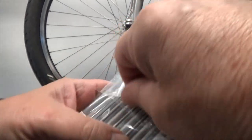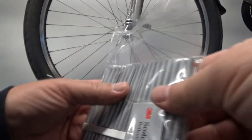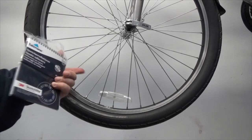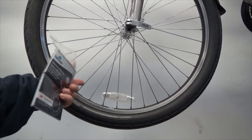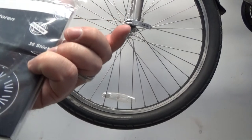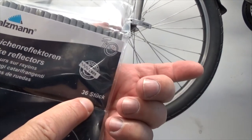Just open up the package. You may want to count your spokes before you buy these — this is a pack of 36 and there are 36 spokes on this wheel. 36 German spokes.